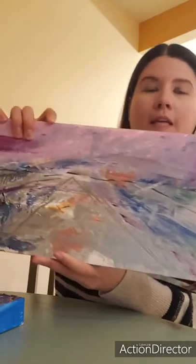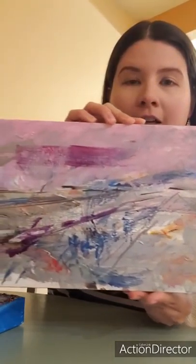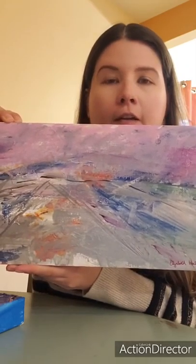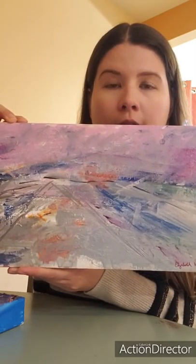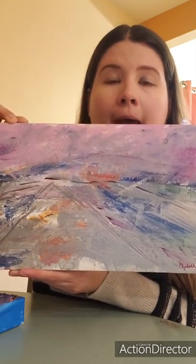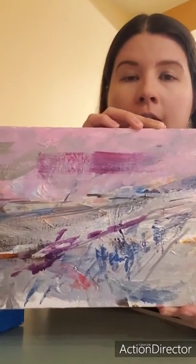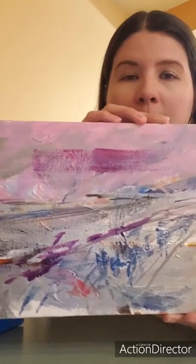One of my other favorite paintings is this longer style painting here. It's actually of a flower field. It might kind of resemble or look like a mountain to you, but I was working with a lot of different colors and different brush strokes.